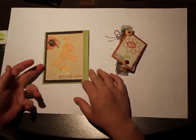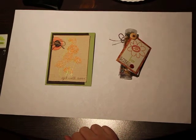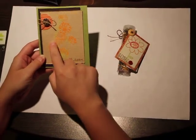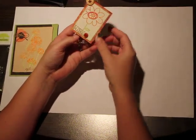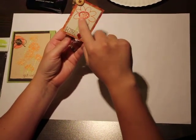Hi, this is Samantha with Walk Down Memory Lane. Today I'm going to show you how to emboss with more than one color. On this get well card I've got two colors — the orange and the green — and on this little tag for this cute little button tube, I have orange, red, and green.